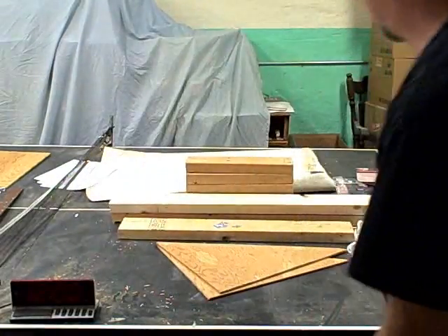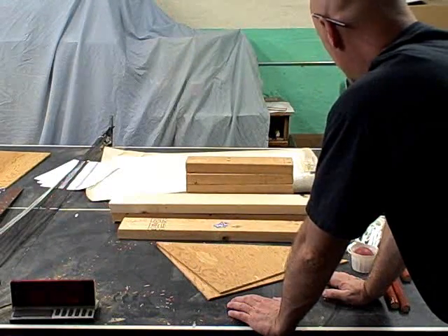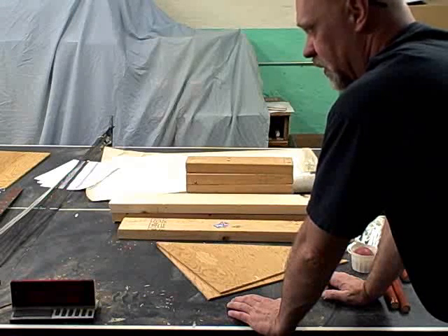I've pre-cut all the pieces for safety — I didn't want to be rushing through my cuts while doing that — and that does save me a lot of time. But I'm going to see if I can build this whole catapult in 10 minutes time and fire it off.